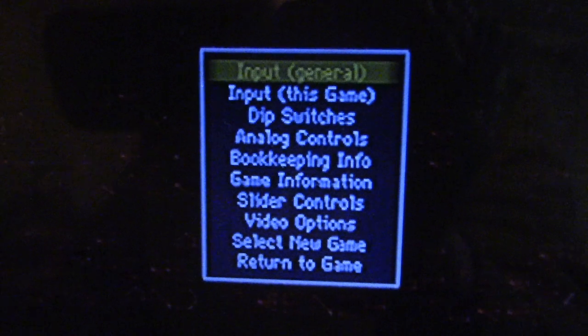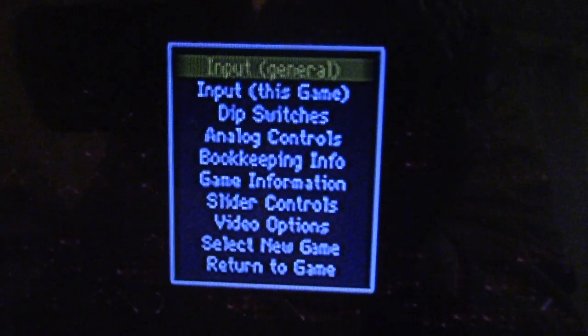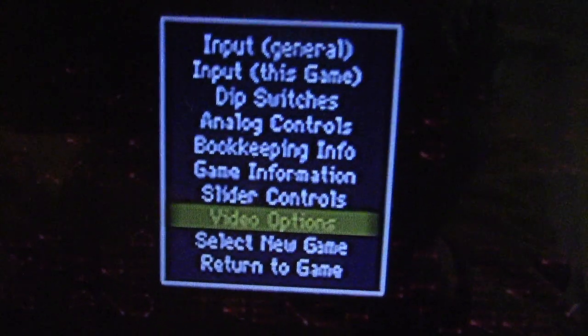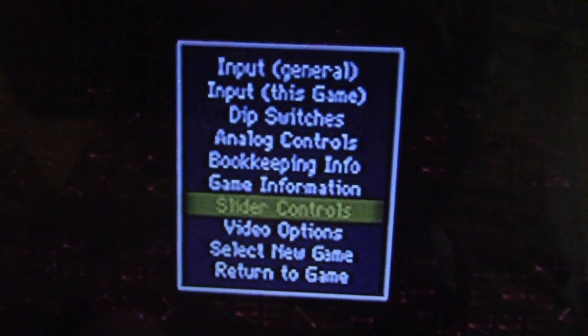People familiar with MAME will remember that you can usually enter the MAME settings menu just by pressing the Tab button on an attached keyboard. That brings this up. I found the solution to my problem in kind of an unexpected place — it's actually under Slider Controls. You would think that it's under Video, but it's not. It's under Slider Controls.